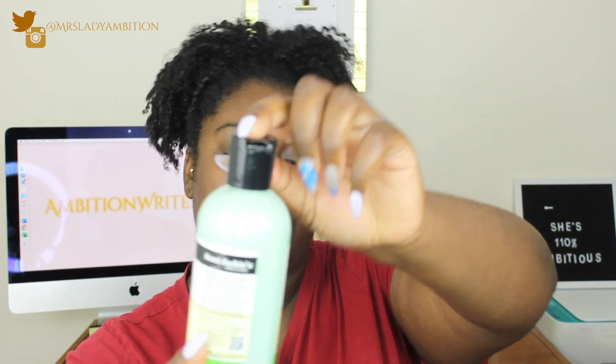I also have the Aunt Jackie's Coconut Cream Co-Wash Coconut Milk Conditioning Cleanser — I won't be trying this either; it'll also be featured in my giveaway. There's also the Aunt Jackie's Quench Moisture Intensive Leave-In Conditioner. This one was cracked — I don't know if you can see that — it's cracked right here, but it's still good.